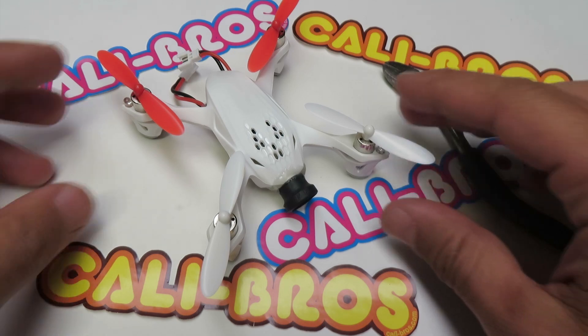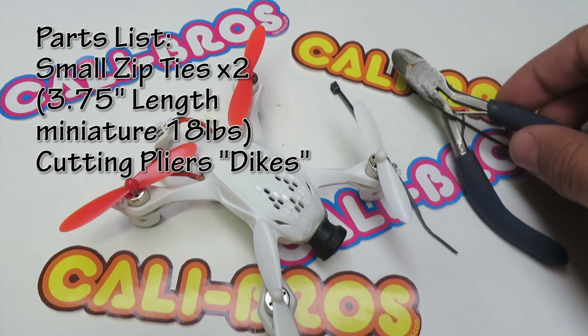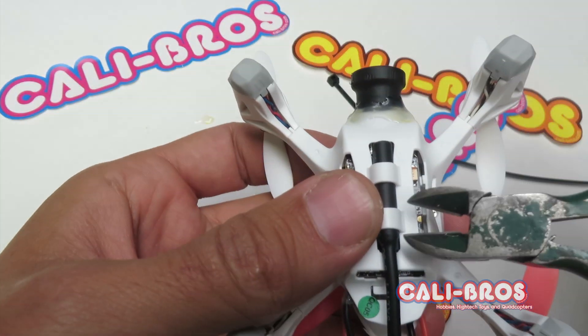We're going to show you how to extend the range of this H107D quadcopter. All you need is a couple zip ties and some dykes. By the way, this one's got the fisheye lens on it — that's another mod that you really want to do.